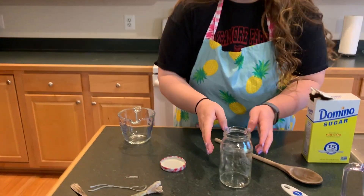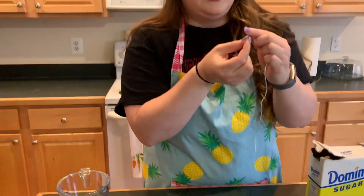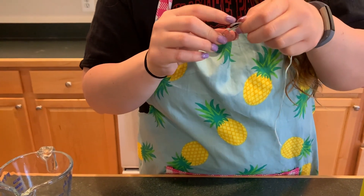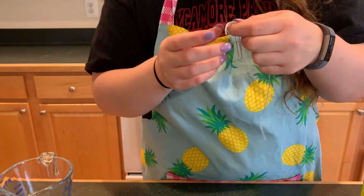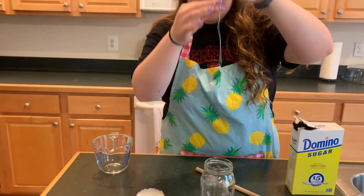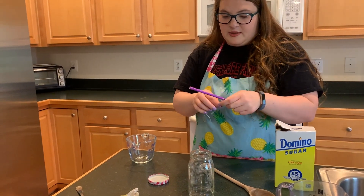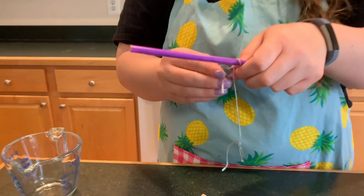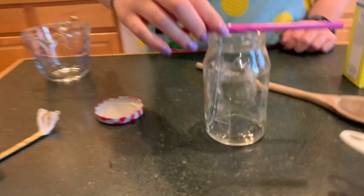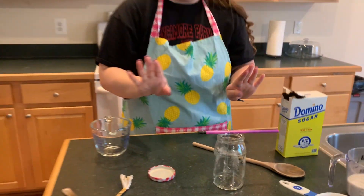While the water is boiling we're going to get our supplies ready. Take your string and your clean paper clip, and tie one end through the paper clip. Pull tight. Then take the other end and your clean pencil, and tie the string in the middle. Make sure the length is correct so it doesn't touch the bottom of the jar — secure it in the middle and don't touch it.